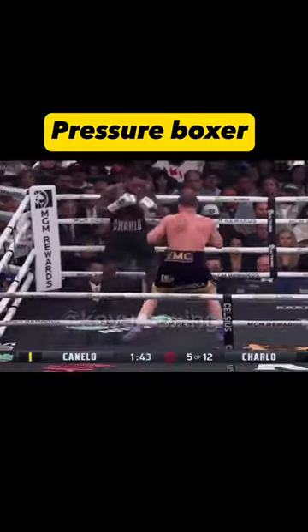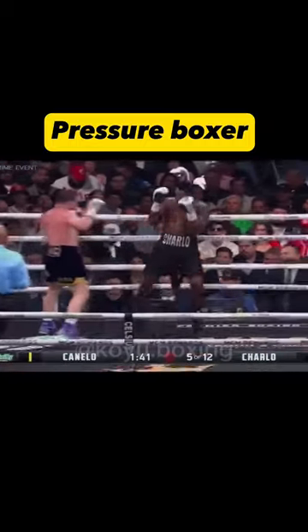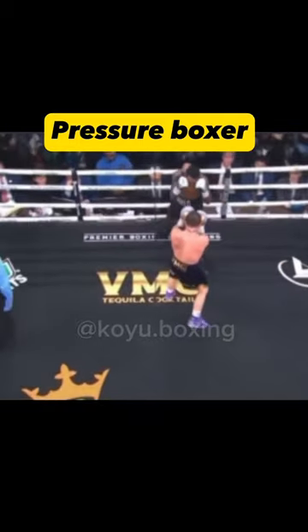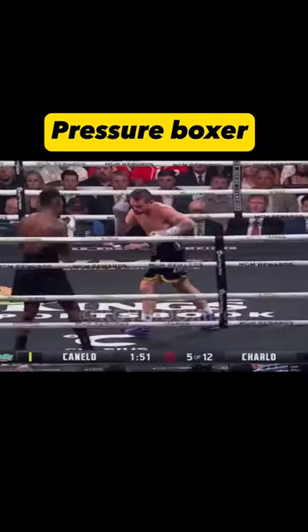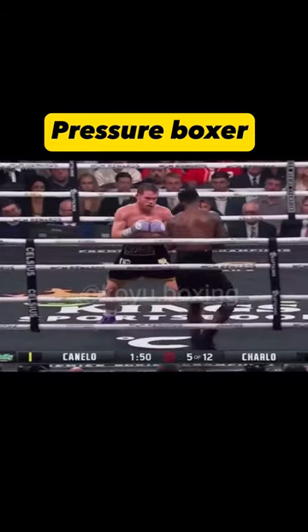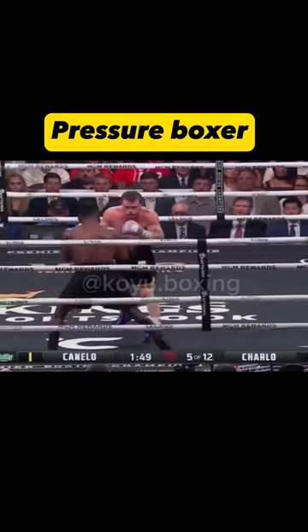If your opponent tries to get out of the corner, throw a hook in the direction that he's moving to, so that he's moving into your punch. Your aim is to trap him on the ropes or in the corner. If you stick to this method, you will make life hell for him, even if he has quicker feet than you.